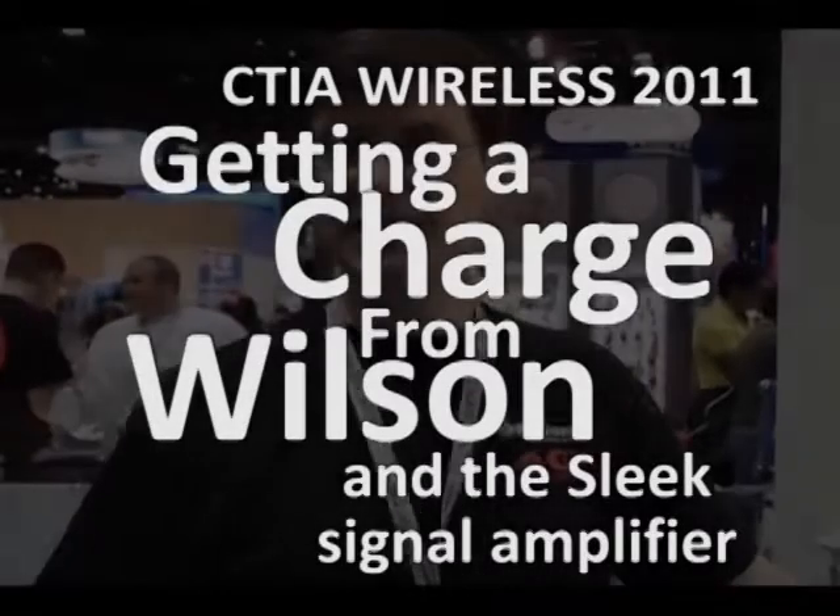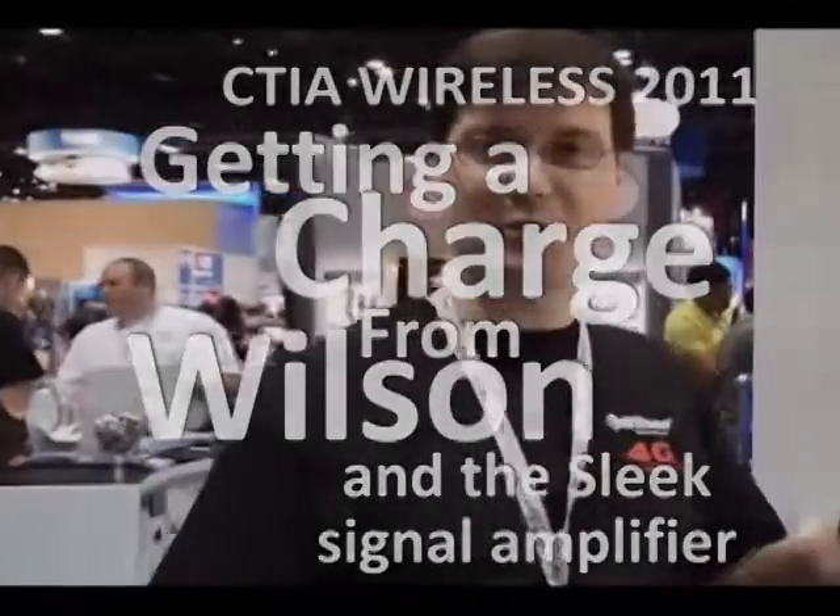Hey, I'm Jonathan Bacon with Wilson Electronics. Here at our booth at CTIA, we've got a new battery pack that we're offering with one of our most popular signal boosters called the Sleek.